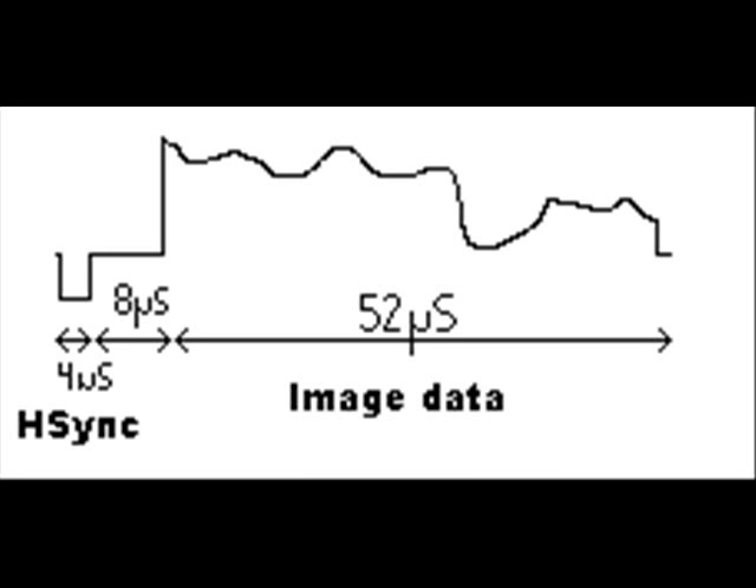Here's the video signal. If you saw it through an oscilloscope — as you can see in the picture — there is the H-sync, the 8-microsecond prime signal, and then the 52-microsecond image data. This is for a black-and-white scan line. The H-sync tells the TV to set up for the next line, and the 8-microsecond prime pulse is there for older TVs that still have to prime the electron gun to actually get the line drawn to the screen.